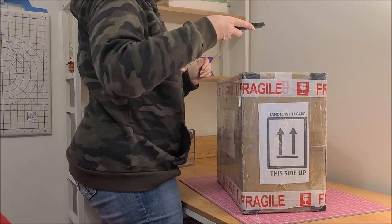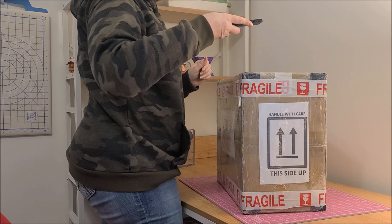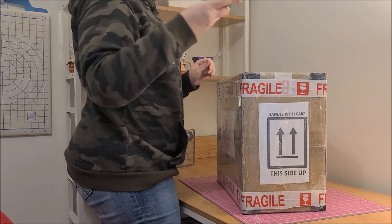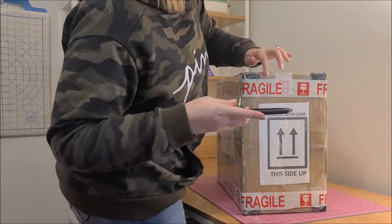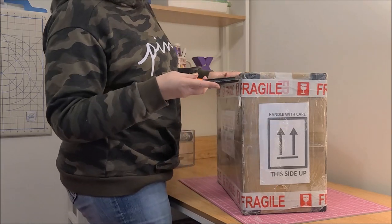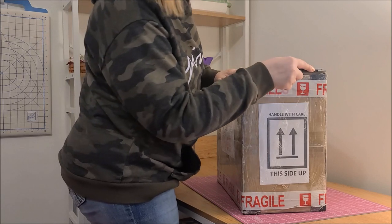Are you ready? Get set. Don't cut into the acrylic — I know, I don't know how. I'm not going to rush it because I don't want to mess it up. What are you waiting for? Shut up.